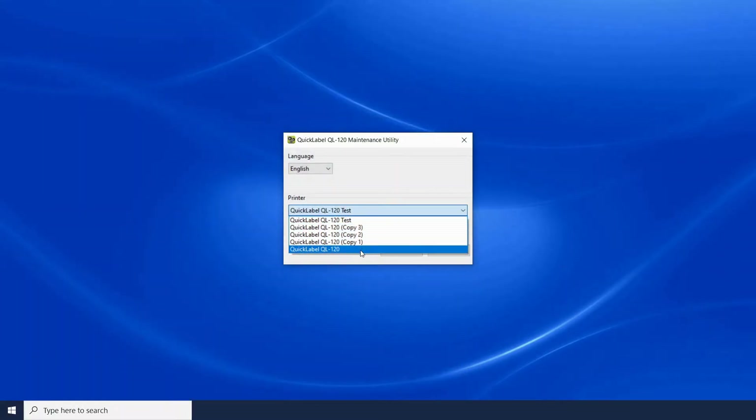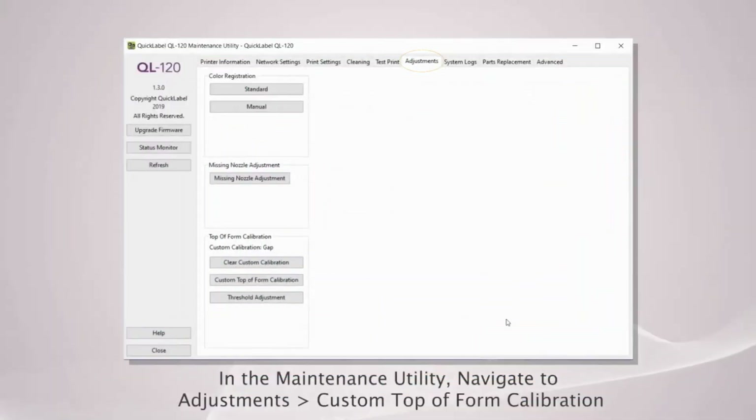Make sure to select the correct printer from the dropdown. From there, click on the Adjustments tab and then click on Custom Top of Form Calibration.